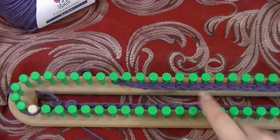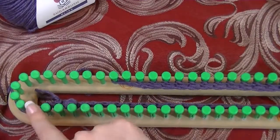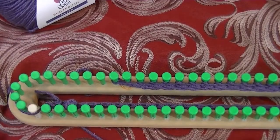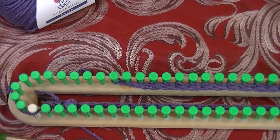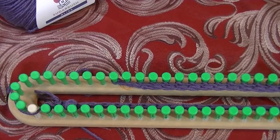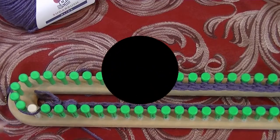Your e-wrap rows are always going to be going back towards your white peg. Do keep in mind this pattern is made to go with the beginning PDF, which is linked in the description below. If you get confused or aren't sure what to do, the PDF should clarify everything for you, though I do try to go over everything as best I can in the video.